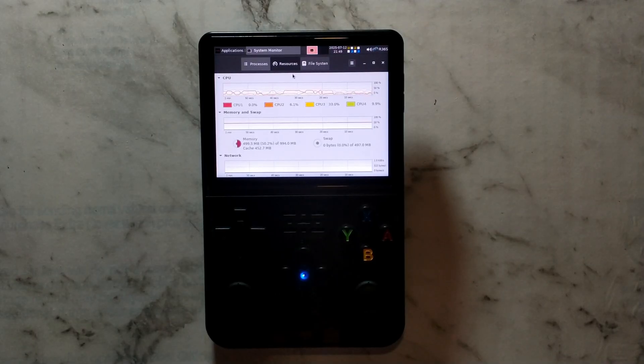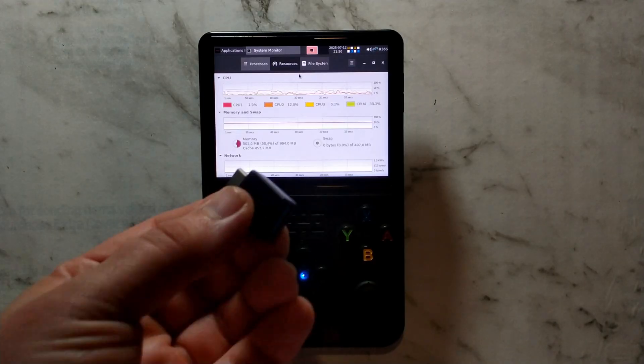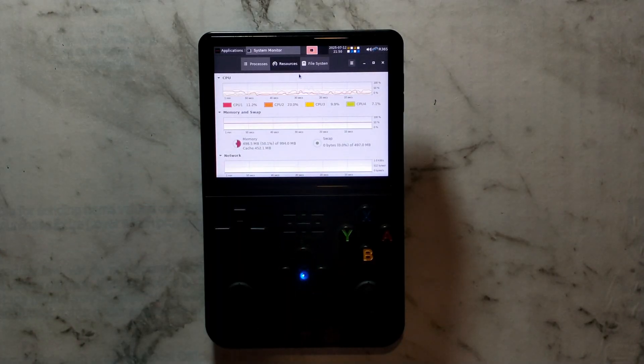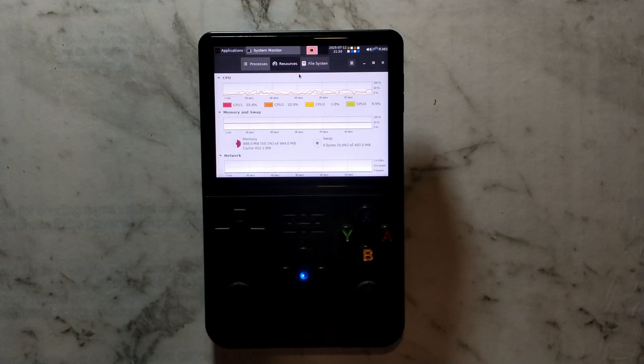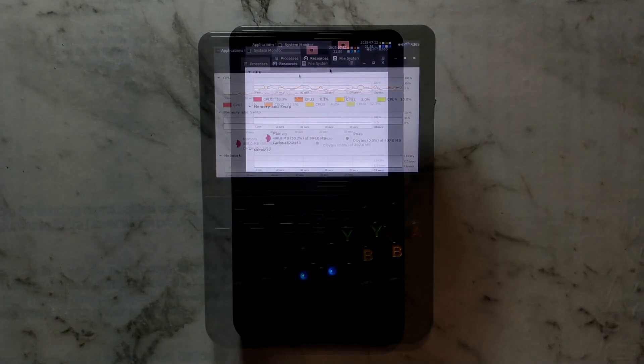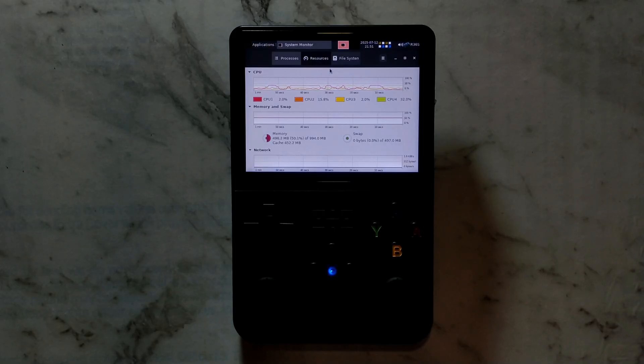We'll be starting with a fresh install of Armbian Linux, and since we've already covered how to do that in a previous video, we won't bother going over it again. I will link a full installation video down in the description below. We will obviously need internet access on our R36S to actually play RuneScape online, so we'll just be using our cheap little wireless adapter, along with a USB-A to USB-C adapter. I'll also be using a USB wireless mouse, but you could obviously just use the built-in joysticks instead. I've just connected everything to a cheap USB 2 hub, which will plug into the R36S's OTG port.